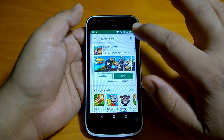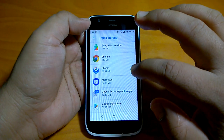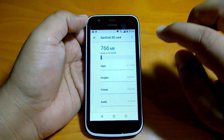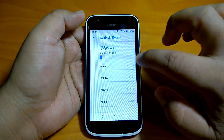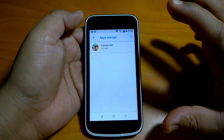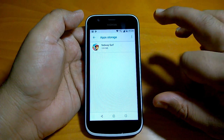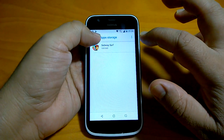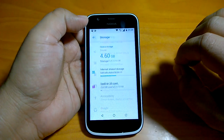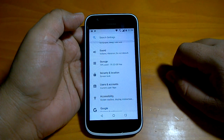Now it's installed. We will go to Settings > Apps > Storage and go to the SD card. You can see that Subway Surfers is now installed on the SD card storage. So it is clear how you can format and set up your SD card as internal storage, and once set as internal storage, you can install apps and games to it, like we did with this SanDisk SD card. Hope you liked this video and found it useful. Stay tuned for more videos as we bring more coverage of Nokia 1. Thanks for watching.